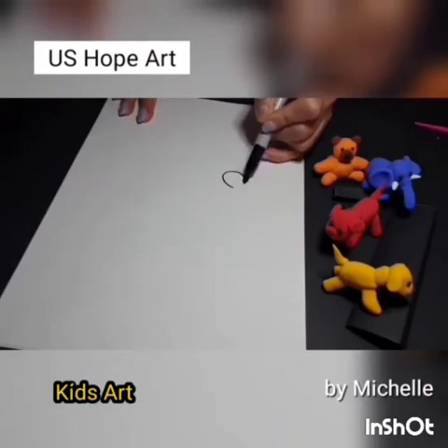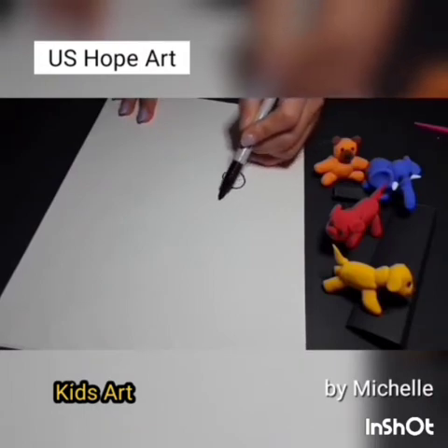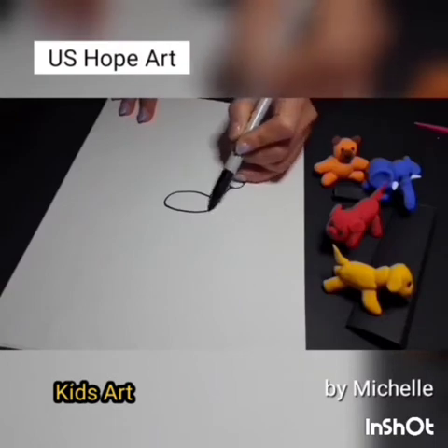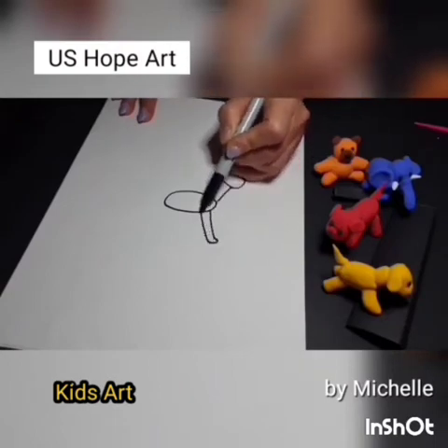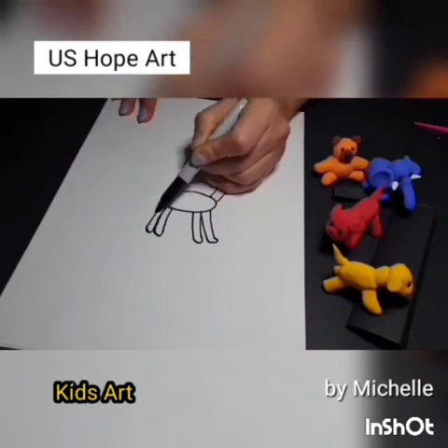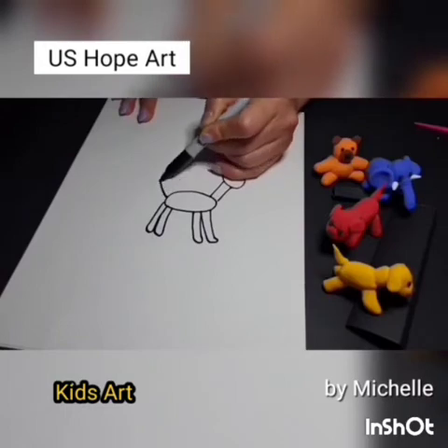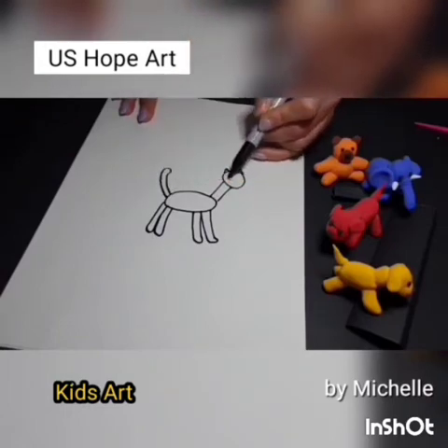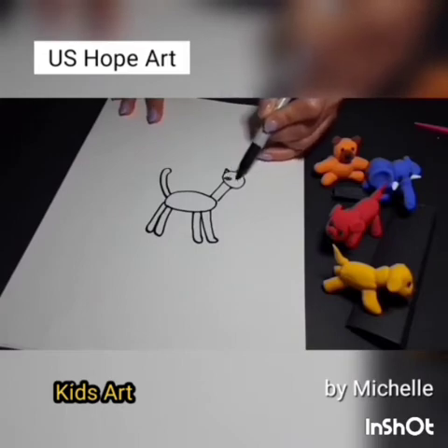Let's start with your drawing. Small head, a little bit long neck, body, four legs, and long tail, two ears, eyes, nose.